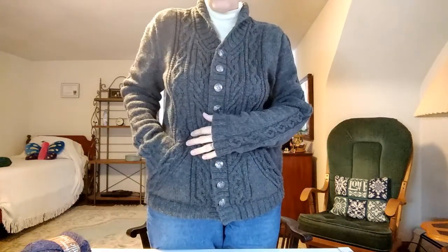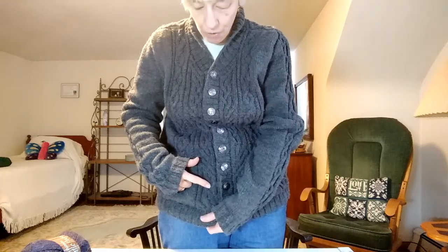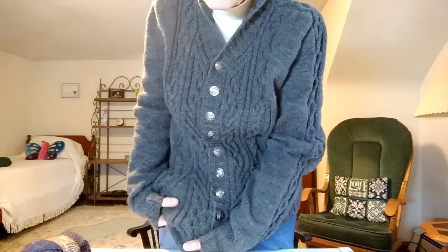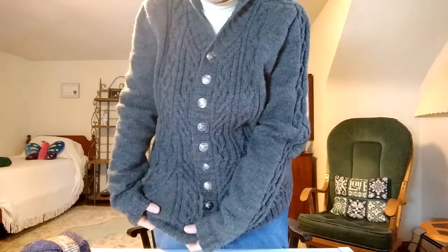There's not really any pilling to speak of — it's just getting a little fuzzy. But you can still see the cables pretty well; they're nice and popping. I did do a couple of modifications on this. My husband has a bit of a stooped back so I put short rows along the upper back to accommodate that. The pockets in the original are small, so I made them wider — in the original the pockets end right on the column of stockinette, and I extended it all the way over to the edge of the cable, approximately an inch and a half wider than in the pattern.